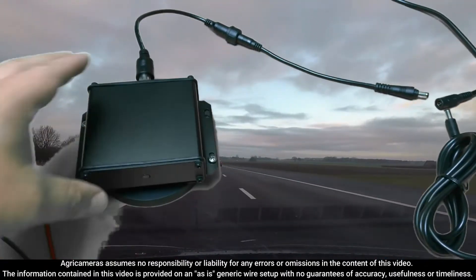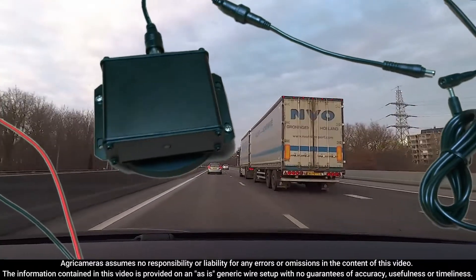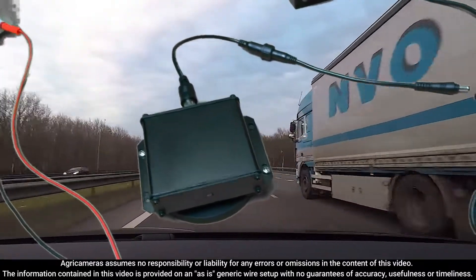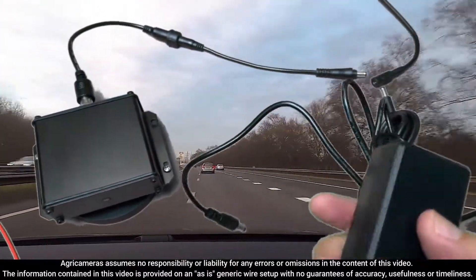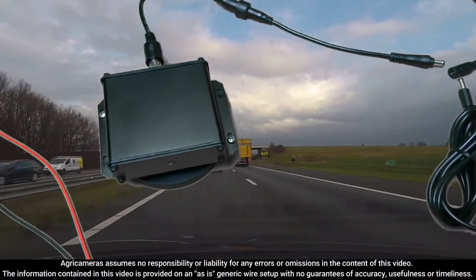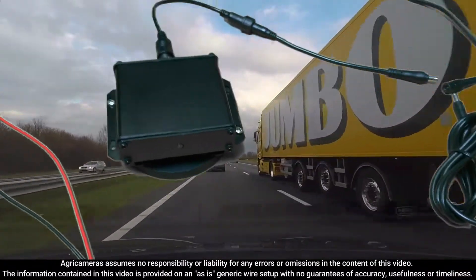If you do want the magnet, we do have that as an option. If you do purchase the magnet, it does come with a charging cable, so you'll be able to charge that at night or during the day or whenever you're not driving, to power that battery.